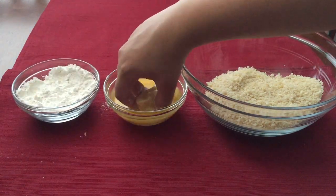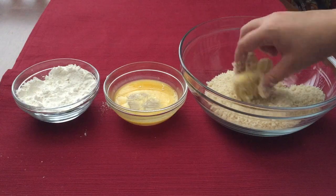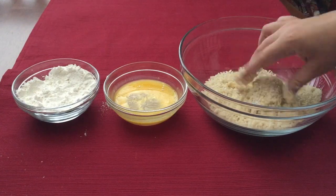Start by setting out 3 bowls for the flour, egg, and breadcrumbs. Roll each fish into the flour, then the egg, then the breadcrumbs covering every surface.